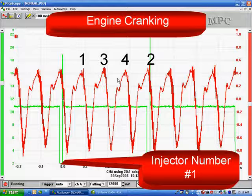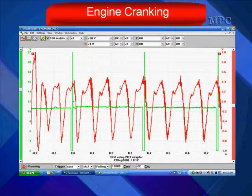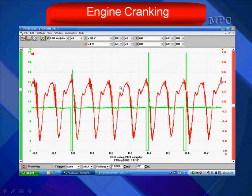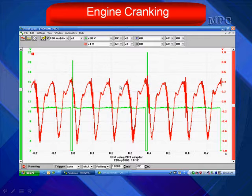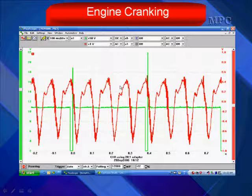Injector number one is shown in green. The sensor's waveform for the exhaust pressure is in red. Pay close attention to the area between the arrows as we show you what we saw during the live test. We're looking at the activity and amplitude of the red waveforms while cranking the engine.